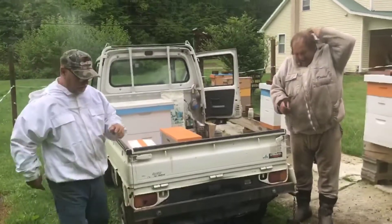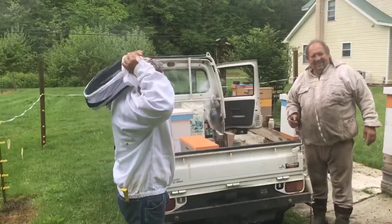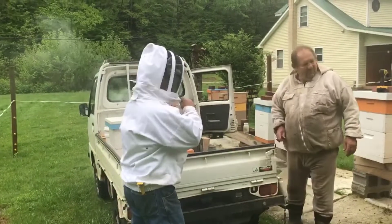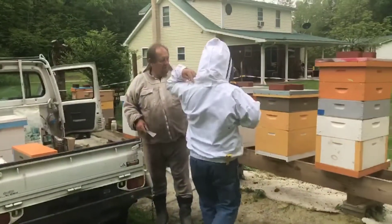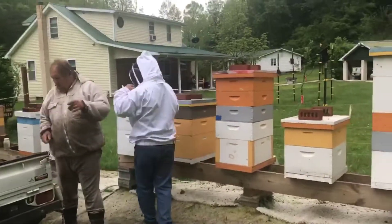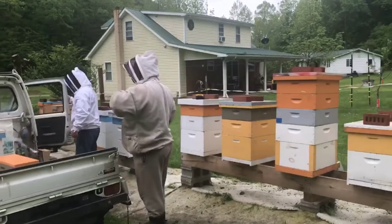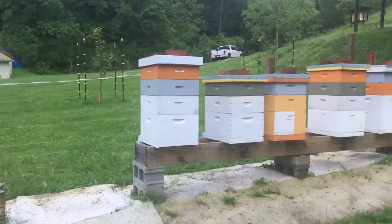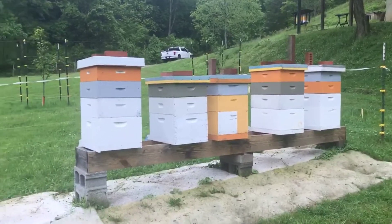Alright guys and gals, we're out here in an undisclosed location with Randy and Andy. We're going to check out some of these beehives — they've been gracious enough to let me mentor today. We've got a real bee operation here. They're all suiting up and we're going to check several of these hives, some that got new queens. They've got a beautiful place here.